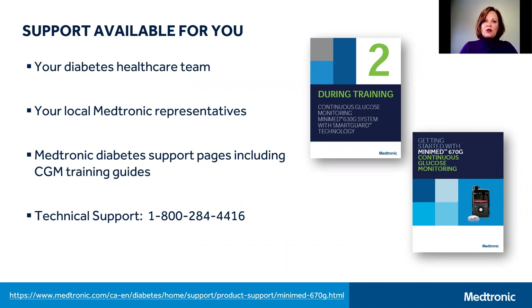In addition, please know that your local Medtronic representatives are available to support you by phone, email, and virtually if preferred. We're here to answer questions and support the use of your Medtronic system. If you don't know who your local Medtronic representatives are, you can find out by contacting Medtronic Canada directly or by asking your diabetes healthcare team.